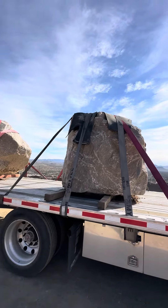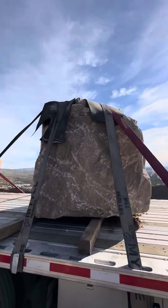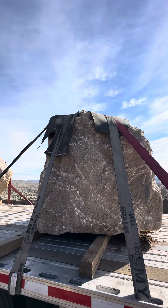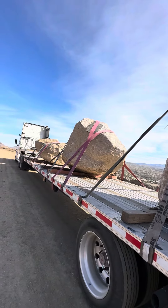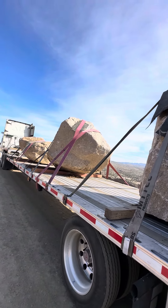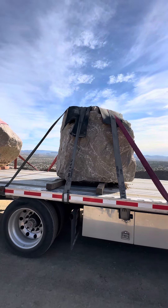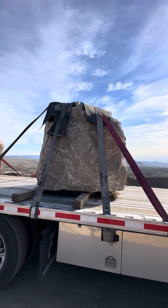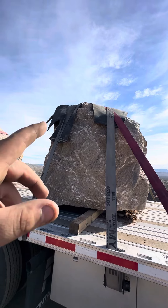They have conveyor belt material laying around at these quarries, so you'll want to ask if you can use some or if they can give you pieces — that way you don't ruin your straps. Some of mine don't have it because I ran out. I got what they had yesterday; that was the last of it, but when they go through another belt they get more.